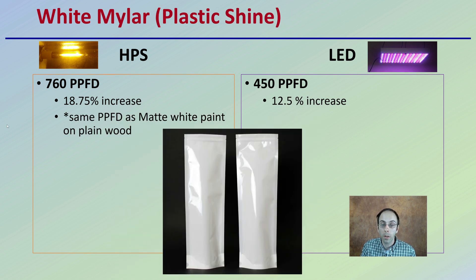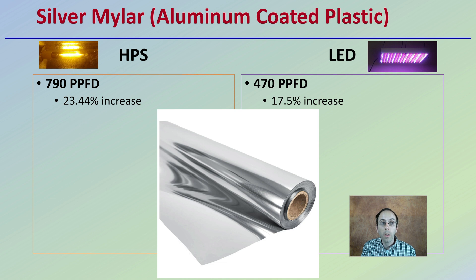What if we use white mylar, a shiny plastic material? Keep in mind that for HPS, it had the same PPFD as the matte white paint on plain wood — so not as much of a benefit to adding the plastic for a high-pressure sodium setup. But for LEDs, we saw a little more of an increase: 12.5% over no walls. Now, there's silver mylar — instead of the white, what about the silver or aluminum-coated plastic? We definitely saw an increase in both the high-pressure sodium and LED setups.